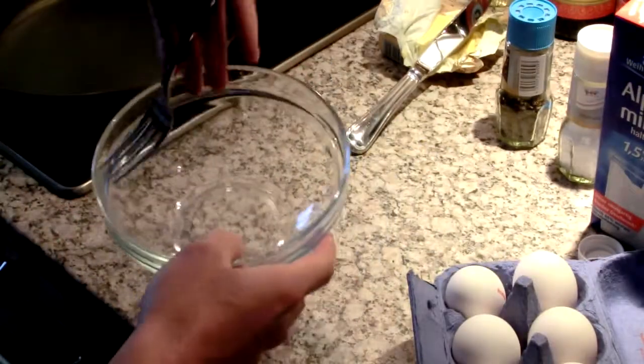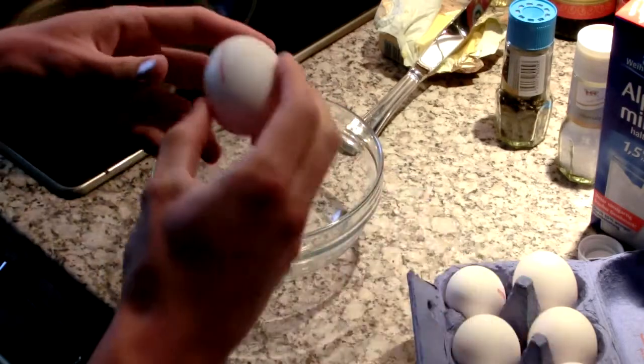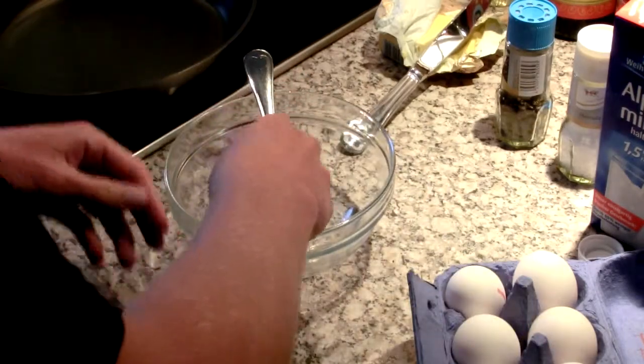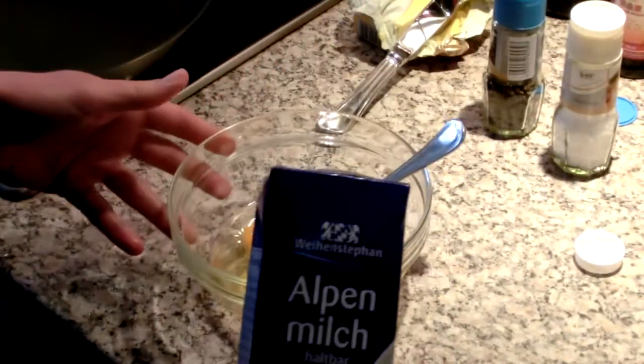I got a little bowl. I'm going to whisk my eggs in there. I'm going to take three eggs this time. To three cracked eggs, I'm going to add in about a tablespoon or two of milk.